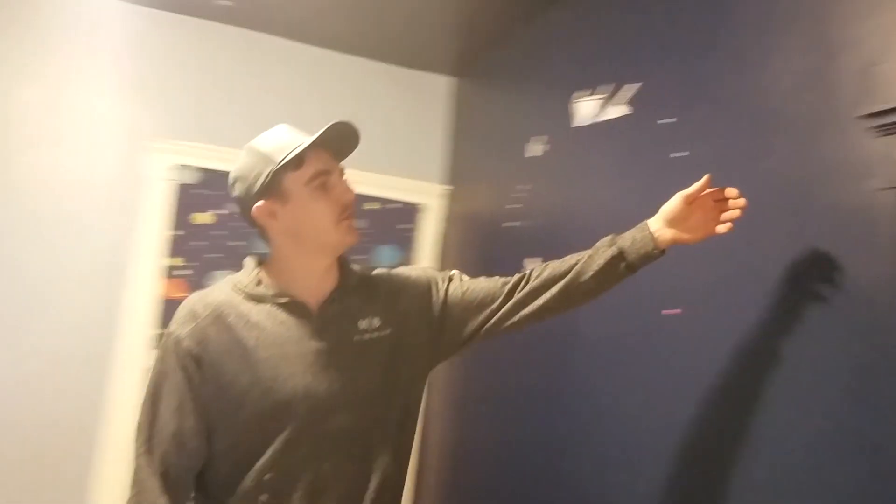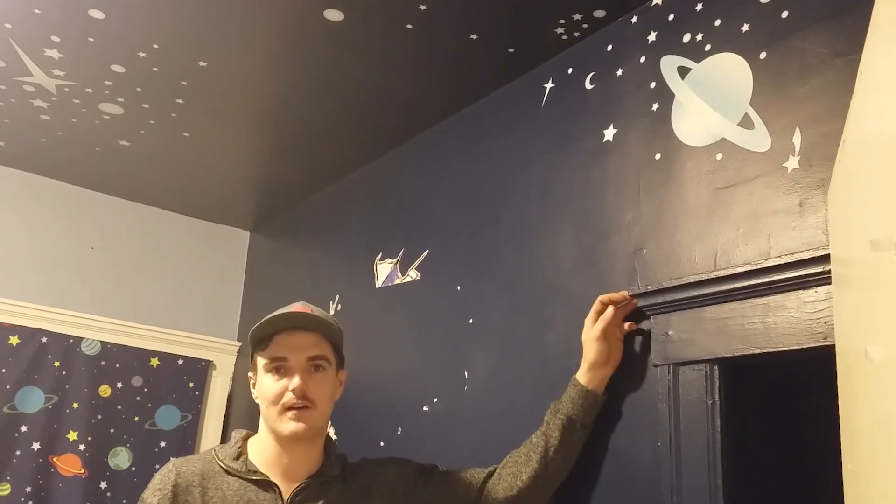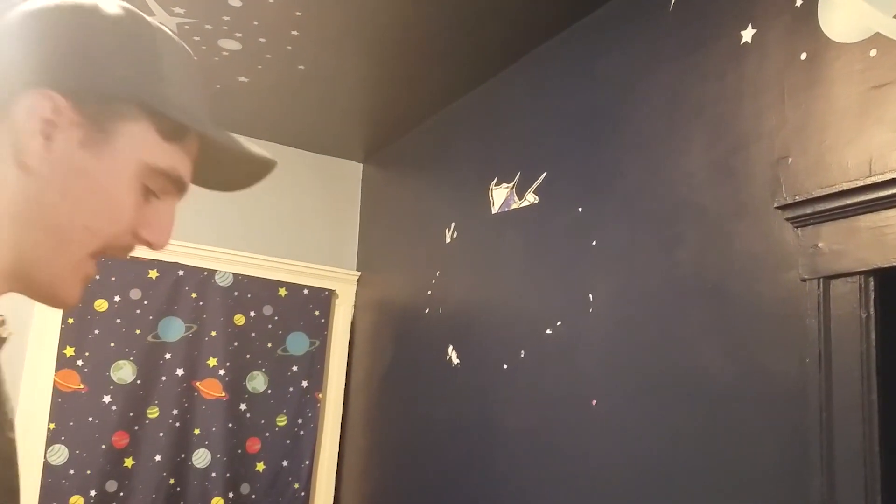We've got to paint some trim here. We also have really, really dark trim that I don't think Carly likes — and she confirms she doesn't. So we're going to replace that trim with some new paint and flooring, then move on to the next room.